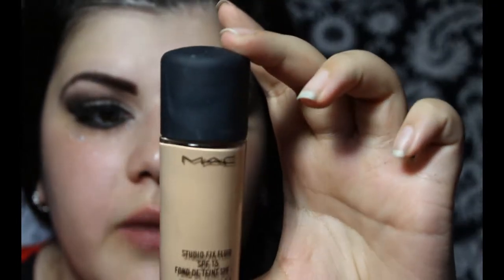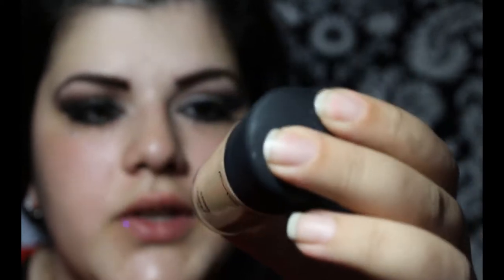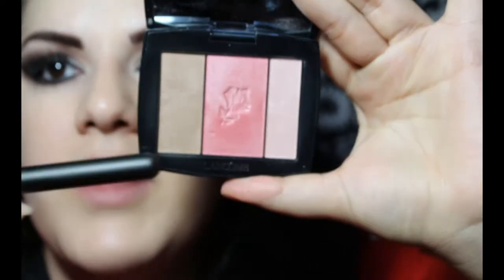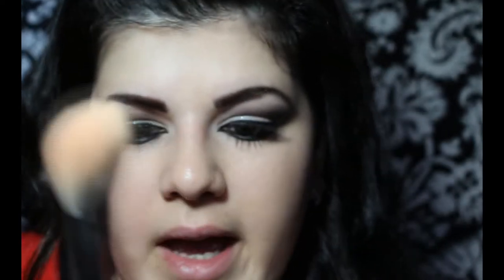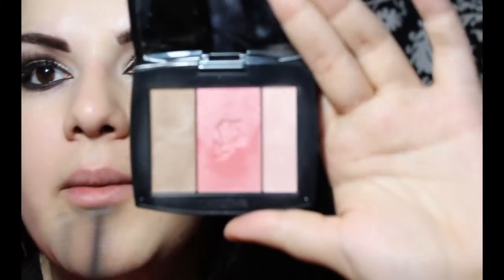So now it would be time to apply the foundation. I'm using MAC Studio Finish Foundation in number NW20. Now moving to the blush — I'm going to use this Lancôme palette. It has a bronzer, a blush, and a highlight. So first I'm going to apply the bronzer using my angled face brush, this is the 168 by MAC. Now I'm going to go back in with the blush, and this is going to go right on the apples of the cheeks, so you're going to smile for that.